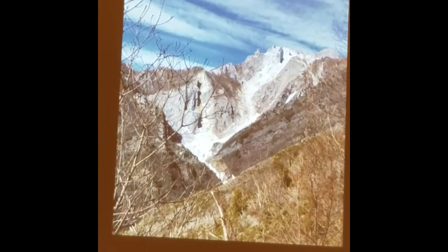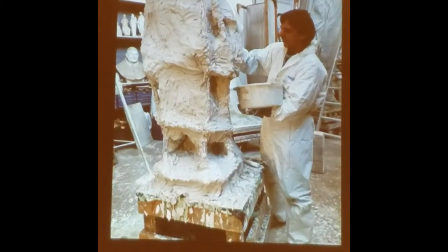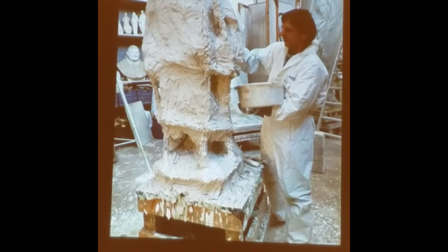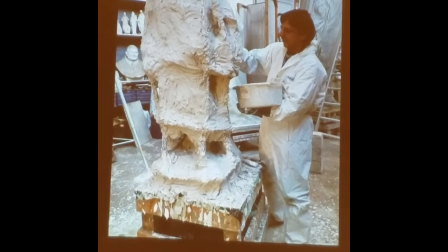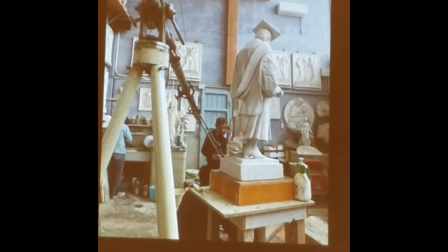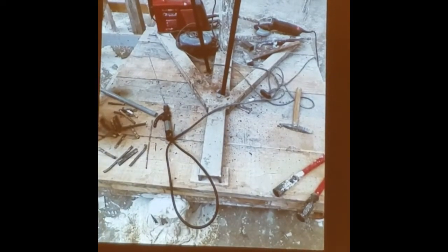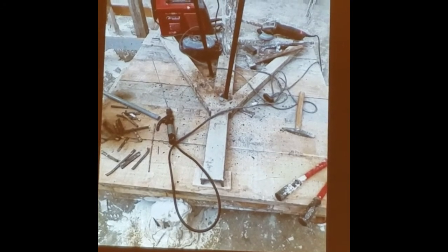Here you can see the cave of Michelangelo from farther away. You can see the mold and the mold maker. They're all specialists. And you can see over here again the forefoot now in the plaster.